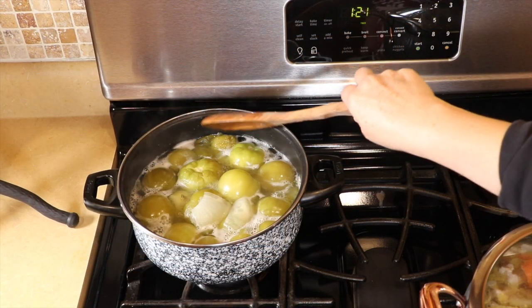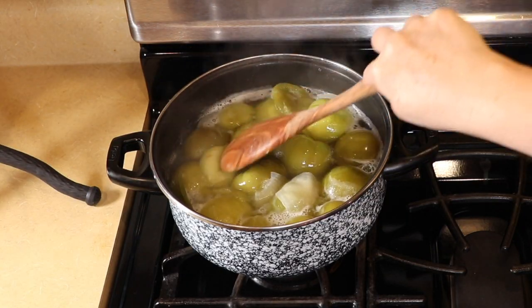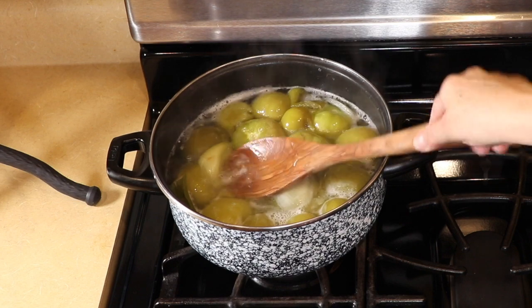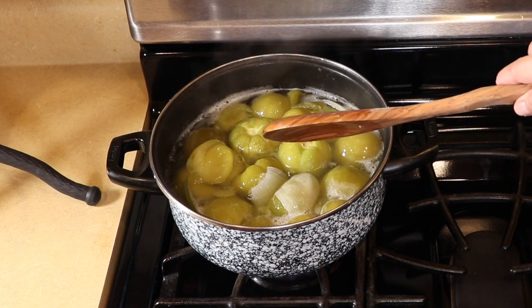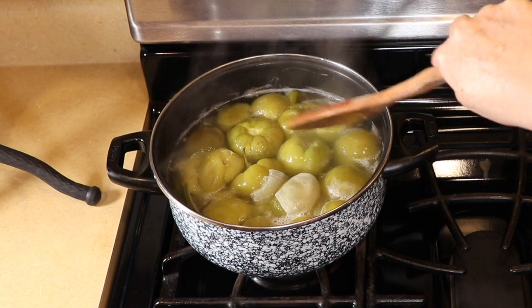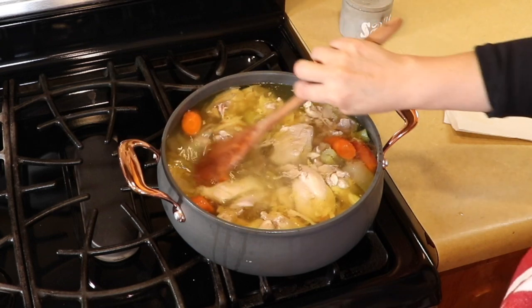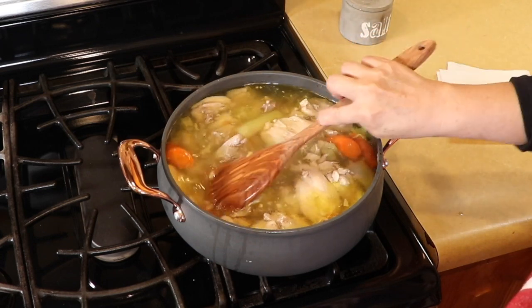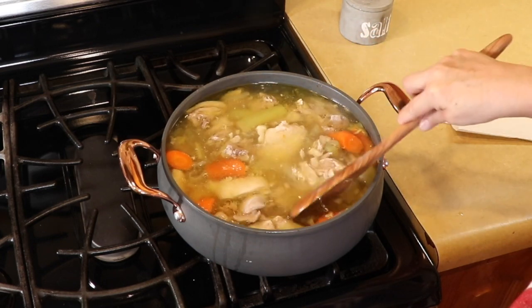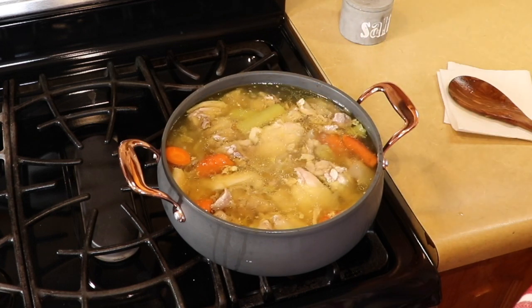The tomatillos have been simmering for about 20 minutes — it doesn't take long for these to cook. We're going to turn this off, leave them covered, and let them cool for about half an hour so we can puree them in the blender. The chicken has been boiling for about an hour and a half, so I'm going to turn it off and let it cool so we're able to shred it. I'll let it cool for about half an hour and then I'll be back.